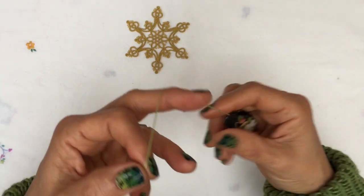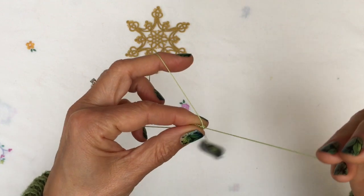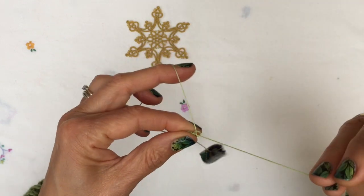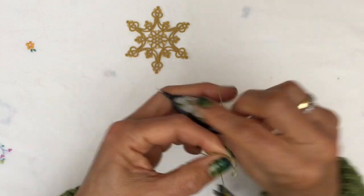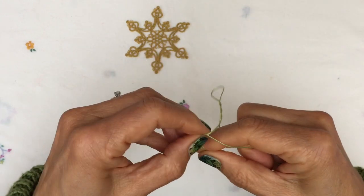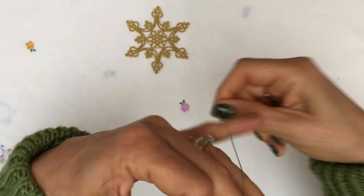Usually ten half stitches is a good number for a Josephine knot. So I'm going to make one now — the first one as most people would normally do them, just ten second halves of a double stitch. One, two, three, four, five, six, seven, eight, nine, ten — and close the ring. Like so, and then carry on with your chain.